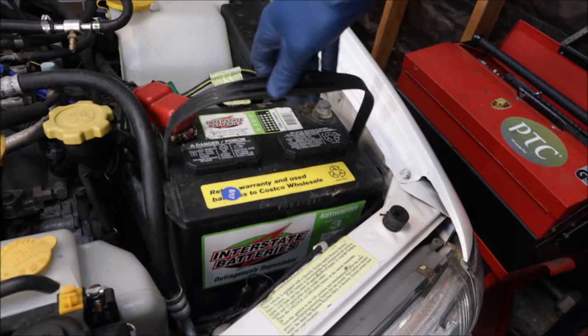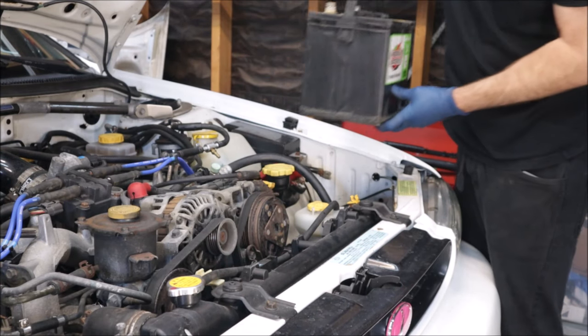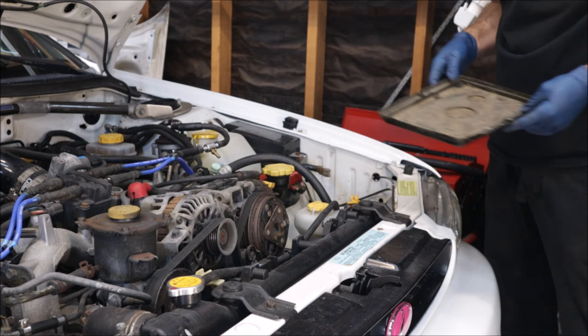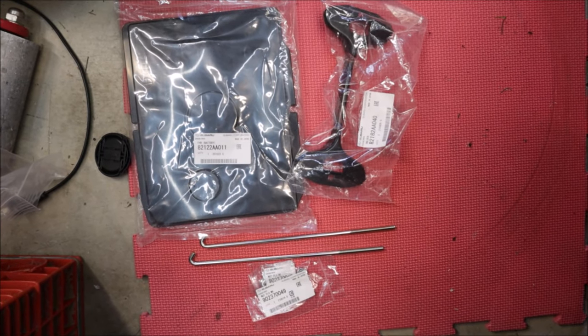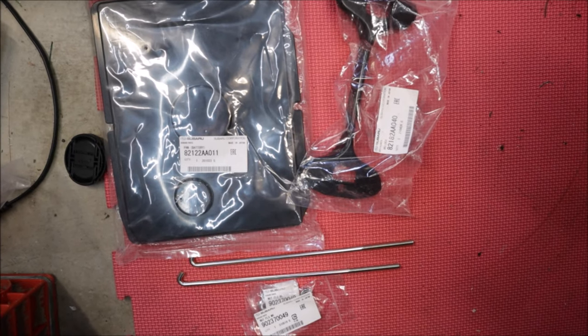The battery wasn't even clamped down — not even a piece of duct tape, rope, bungee cord, anything holding the battery down. So I had to go to Subaru and got the new tray, the J-bolts, the nuts, the top bracket. So at least we're able to bolt the battery down.